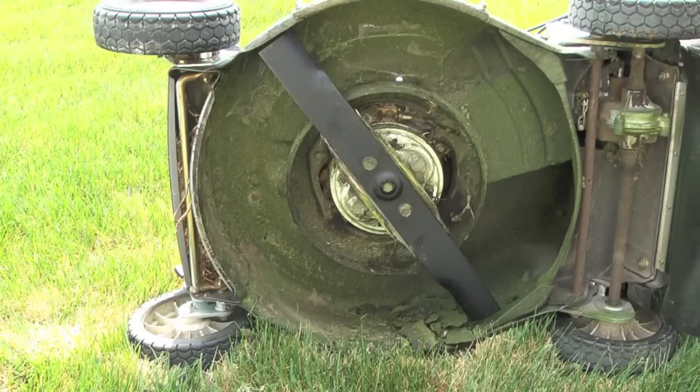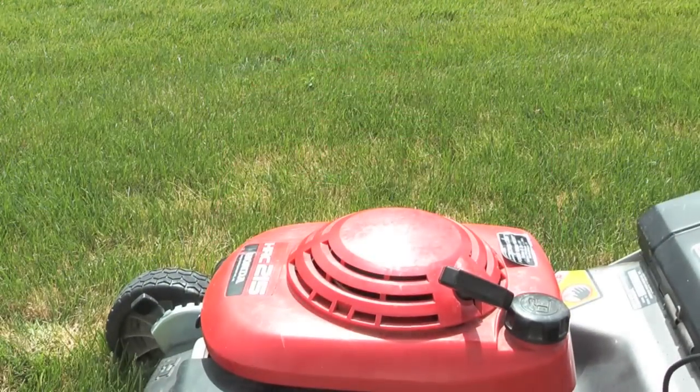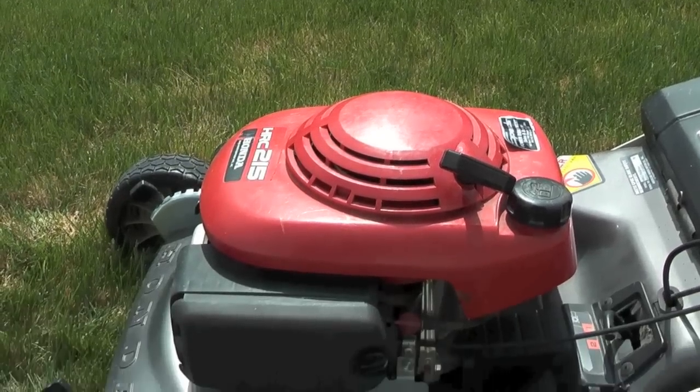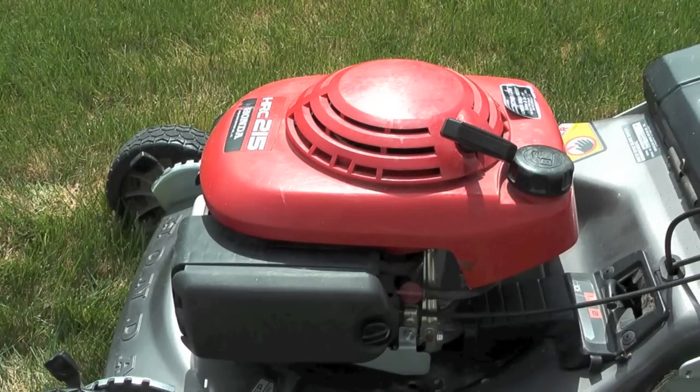That's all there is to it. New mower blade on my mower and it's ready to go. All I need to do now is flip the mower down and go to mowing grass. So that completes this video. If you would like to see more of my videos, please visit my YouTube channel, Icekeeper One.